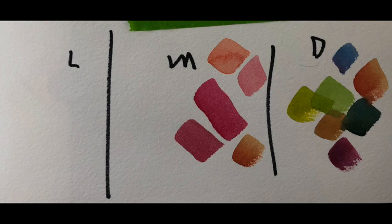Today we're going to paint a pink peony. I'm going to give you the photograph which you can screen capture and then paint on your own time. Here are the color dabs that I'm going to use as we go through the painting. Let's get started.